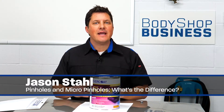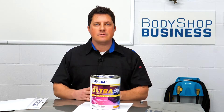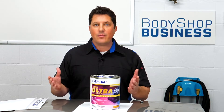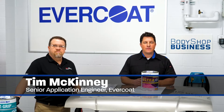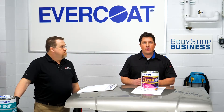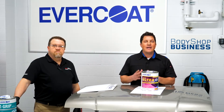Hi, I'm Jason Stahl, editor of Body Shop Business. Today's high-performing collision centers have standardized their materials and processes to help ensure consistent and quality results. Even with standardization, sometimes problems can occur during the body work and paint process. Joining me today is Tim McKinney, senior application engineer from Evercoat. Tim has worked in body shops and dealt with almost every issue while working for Evercoat. Today, Tim will discuss some of the do's and don'ts of the body work and paint process to help make your shop more productive, avoid rework, and save you money.